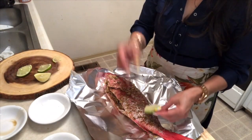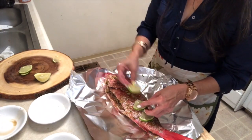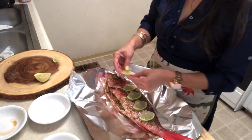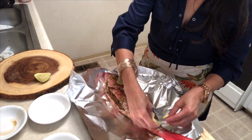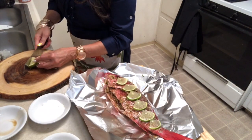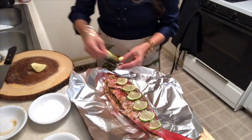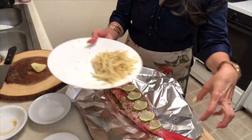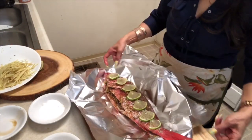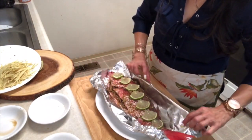I don't have lemon, but I'm going to put lime in here. I don't have a whole lime, but it's okay — more is better. Now for the ginger: I'm going to deep fry the ginger and put it all over the fish.